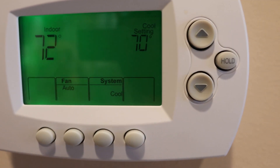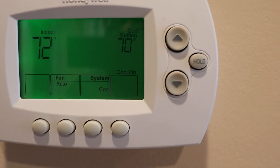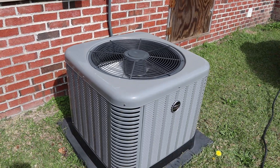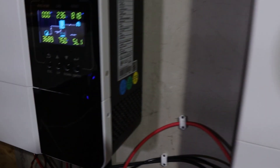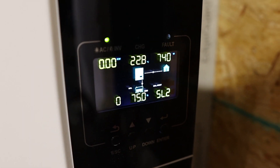Let's go in the house and kick on something real. Going to go ahead and kick on this one-and-a-half-ton unit — set it to cool at 70. It's 72 in here right now so it's going to kick on. With that running, inverter number one is pulling about 1 kilowatt, inverter two is pulling about 850 watts, and inverter three is pulling about 750 watts.